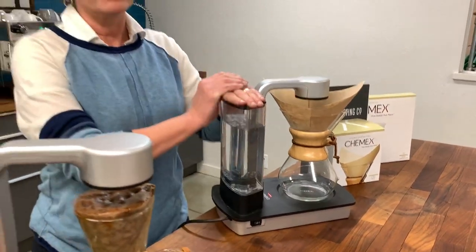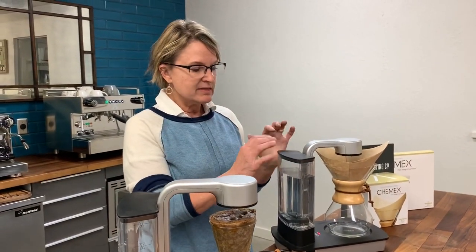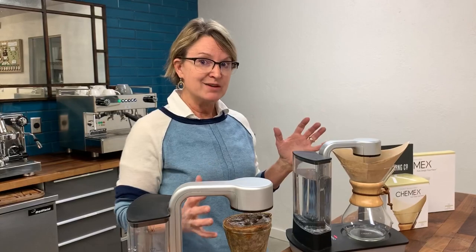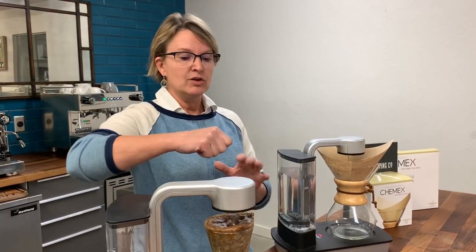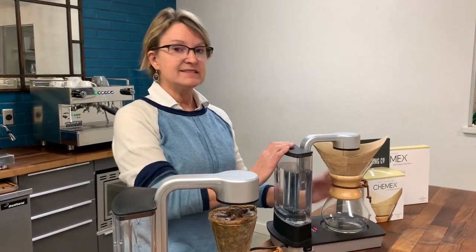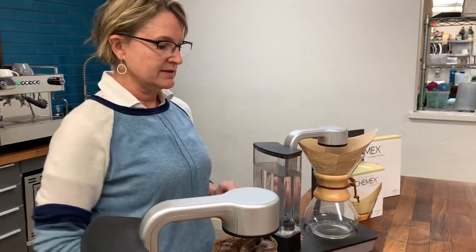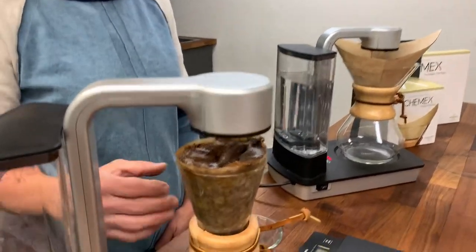One thing I love about the Chemex brewer that is actually better than a pour-over is that the water is heated during the entire brew process. As you're doing a pour-over brew method, your water is slowly cooling down during that entire pour time. This has a really even, consistent hot brew temperature, which again helps the extraction be really even.